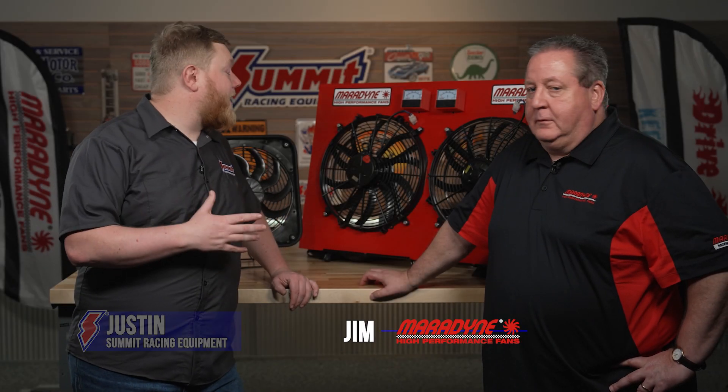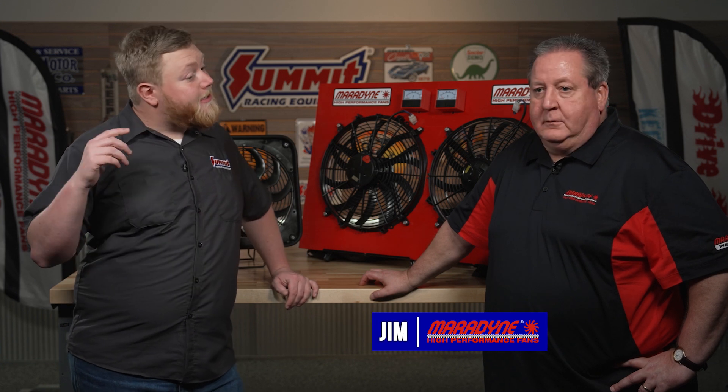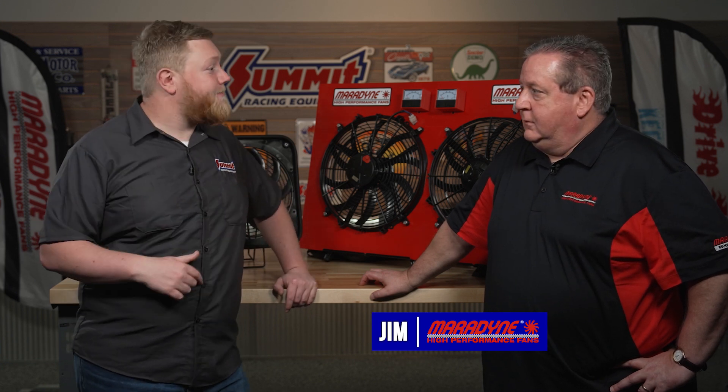What's going on guys? It's Justin here from Summit Racing and we have Jim from Maradyne High Performance Fans. Thanks for coming to join us today, Jim. I can't wait to see some of your cool products. So you guys are synonymous in the fan market — you make an electric fan for just about every application. Tell us a little bit about the company.